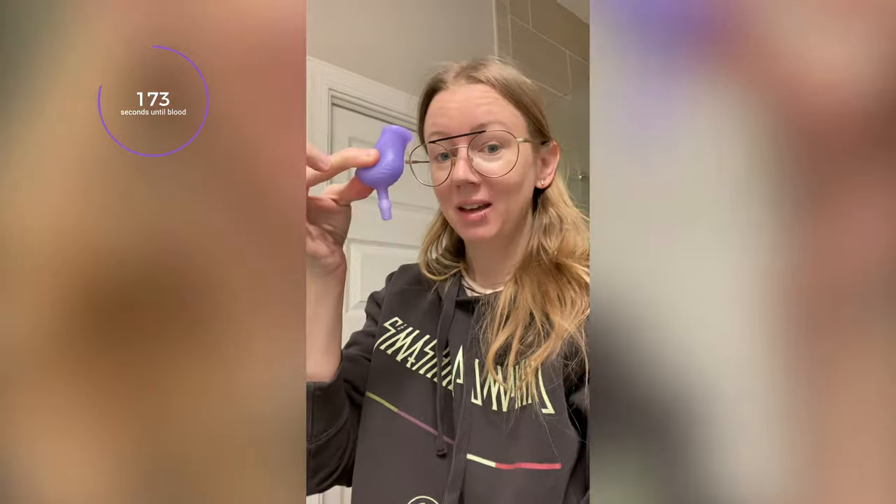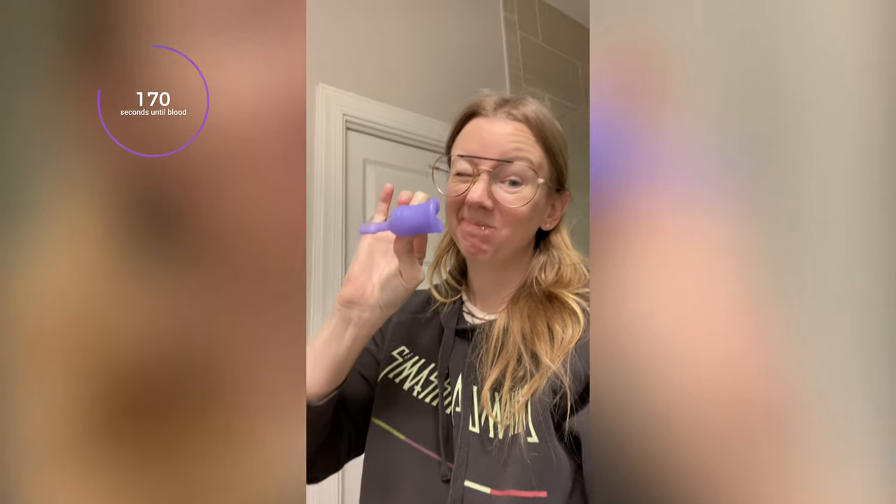Now let's get to my story of trying it. I received this package literally the day my period started. I was using period underwear and was about to decide what to test this month, and I thought — that's a sign. I sanitized it and put that thing in. Here goes nothing. I read the instructions, and I totally did it wrong.